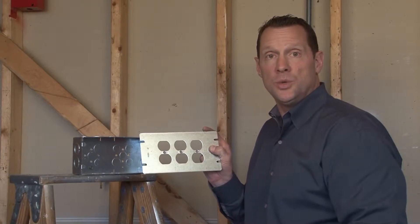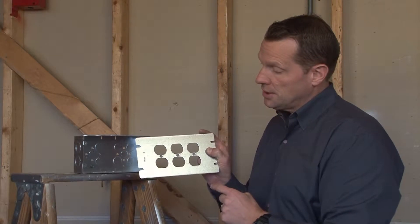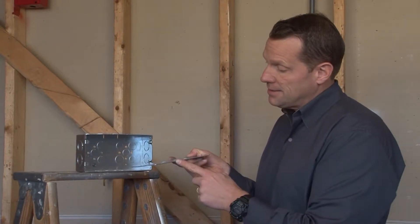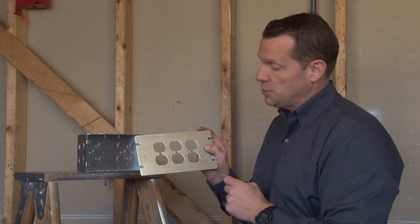Part number GBDUP-3 is a 3-gang duplex cover that is flat and specifically designed for 20 and 15 amp duplex receptacles.